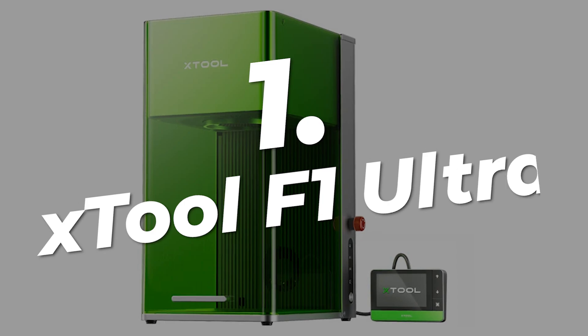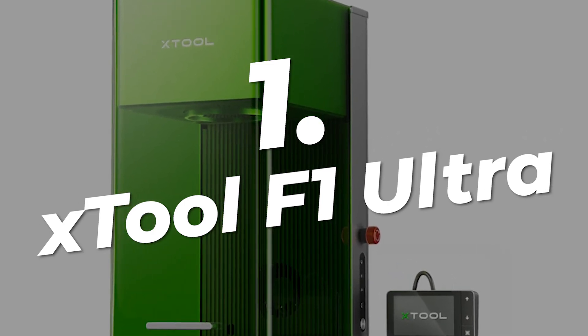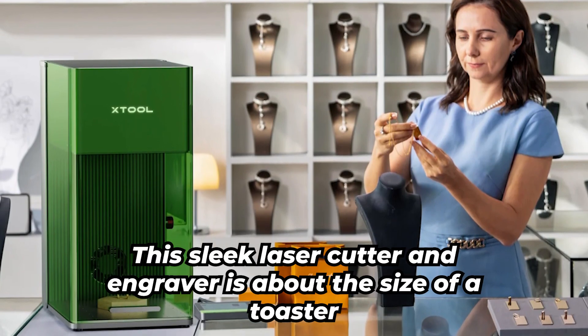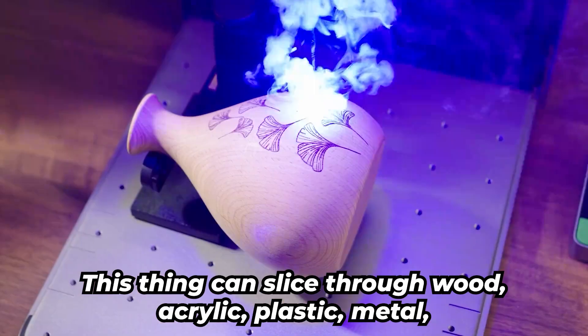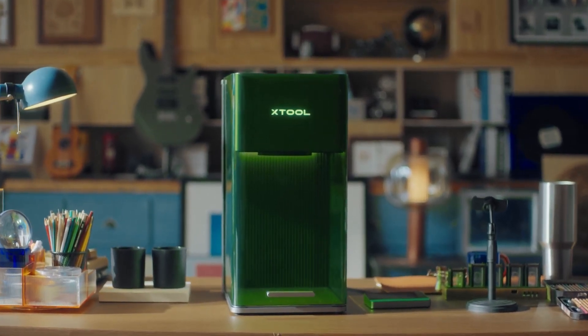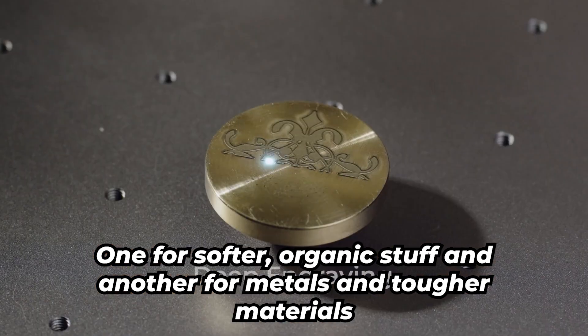Finally, at the number one spot is the X-Tool F1 Ultra — a portable powerhouse that proves big things do come in small packages. This sleek laser cutter and engraver is about the size of a toaster, but don't underestimate it. This thing can slice through wood, acrylic, plastic, metal, and yes, even gold. What makes it stand out? Dual lasers — one for softer, organic stuff and another for metals and tougher materials.